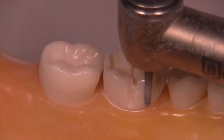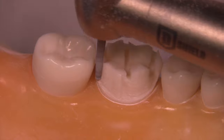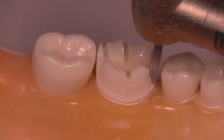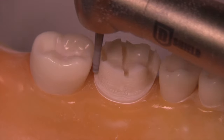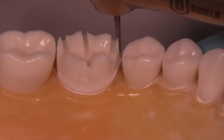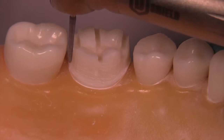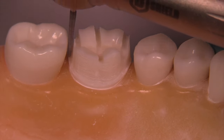We perform the same reduction on the lingual as we do on the facial, always keeping the burr parallel to the long axis of the clinical crown to follow the line of draw. For the interproximals, we need a smaller burr — the 6856-012 — which is smaller and allows you to pass the burr through without fear of nicking the adjacent tooth.